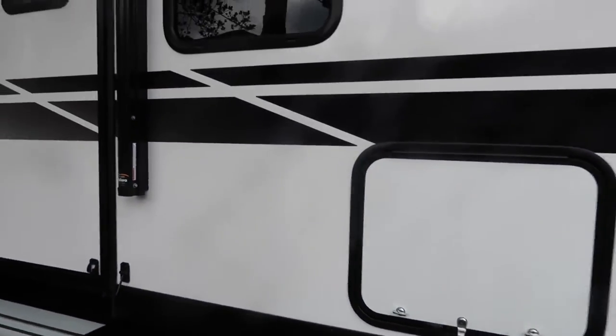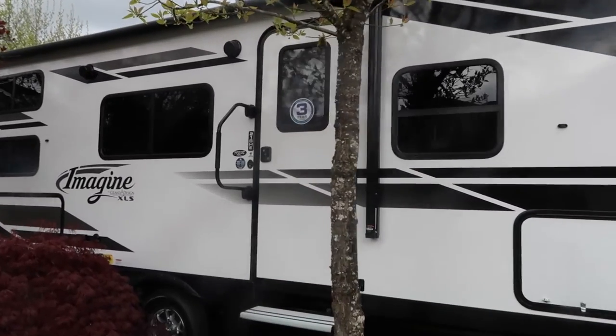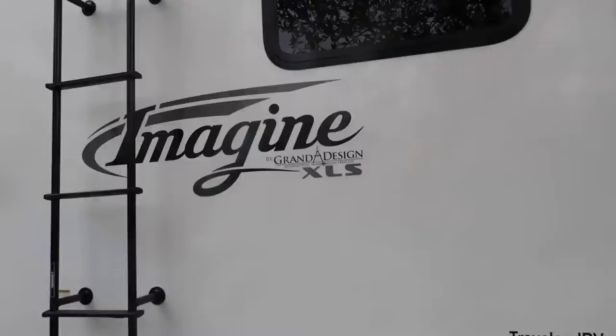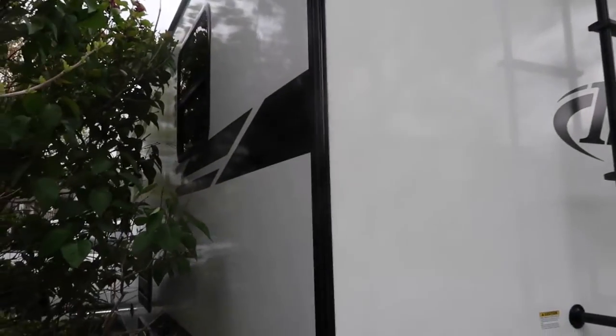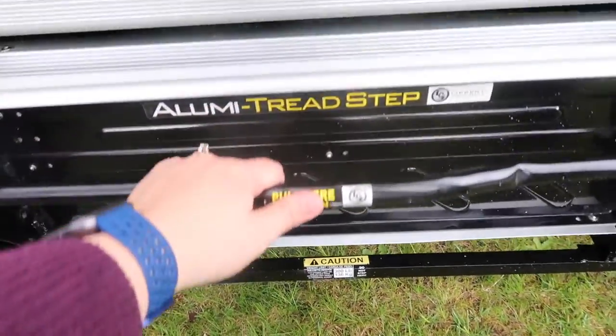There's also an awning that goes from the door all the way to the back of the trailer, so that gives us really good coverage, but I can't open it right now because we're too close to the trees. Our hot water tank is in the back, and there's a ladder we can use to access the roof if we ever need to. We plug in the electrical cord on the back, and the side is where we fill up our fresh water. I love how easy and solid these stairs are.